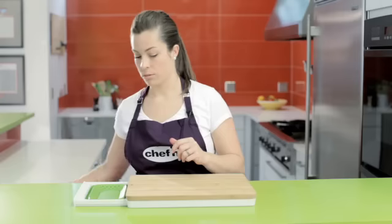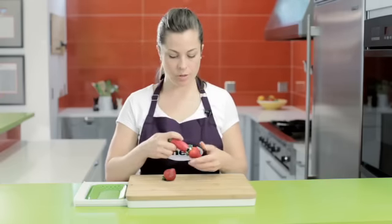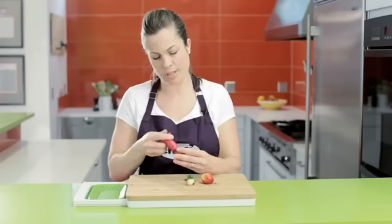On the other side, we have a collapsible colander. This is great for foods that are not headed straight to a hot pot, but need a good rinse before cooking.